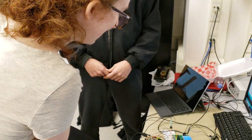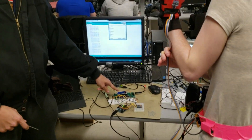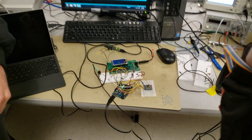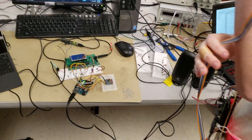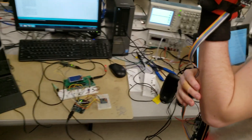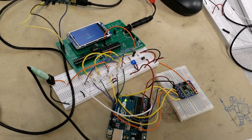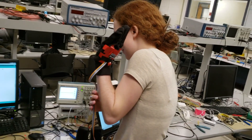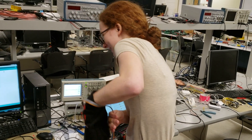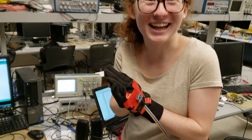We also have these graphics showing you whether or not you got it right, and the little feedback here telling you what your input is being read as. It gets faster. That looks hard. Yeah, it is pretty hard.